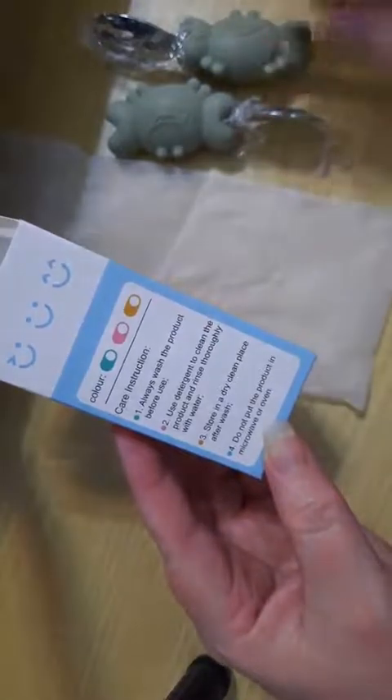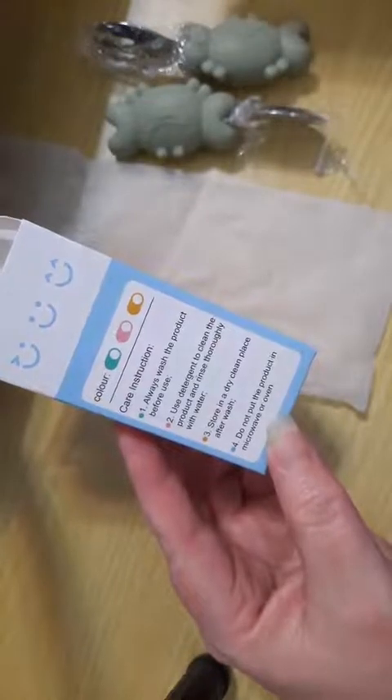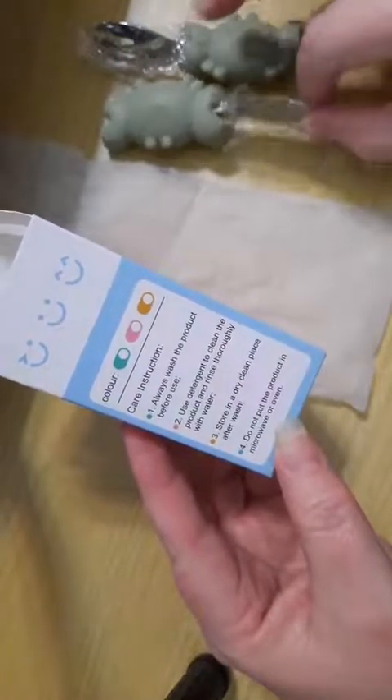Use detergent, soap and water. Clean it, keep it dry, keep it clean. Don't put it in the microwave — it's metal.